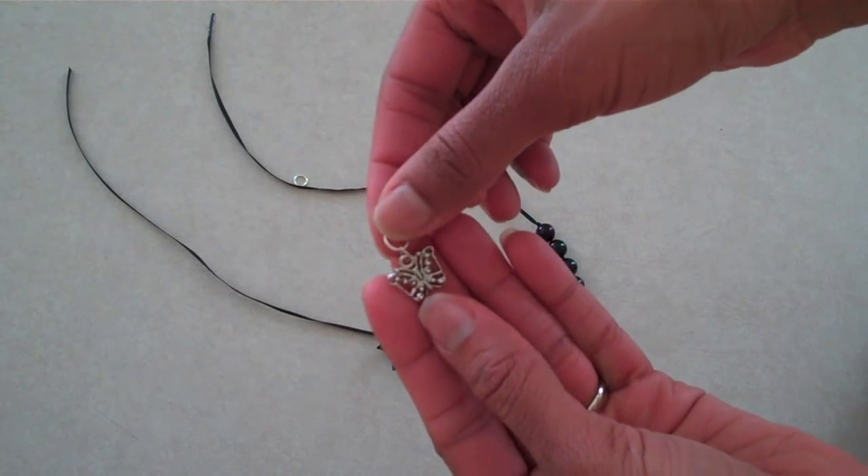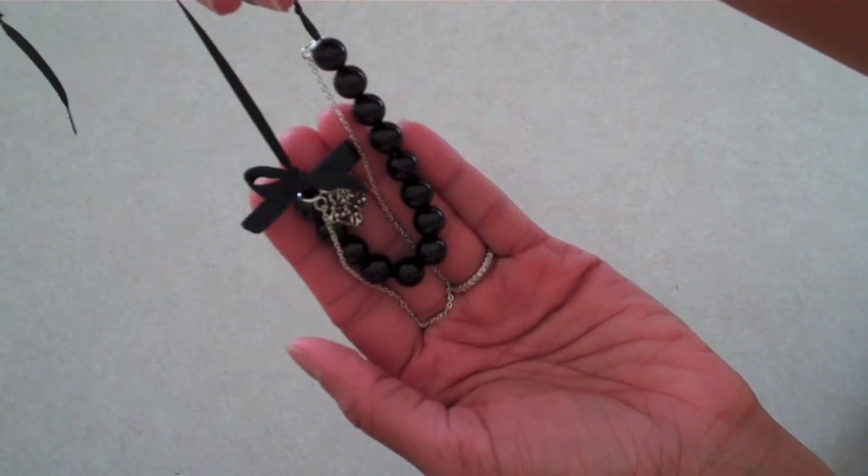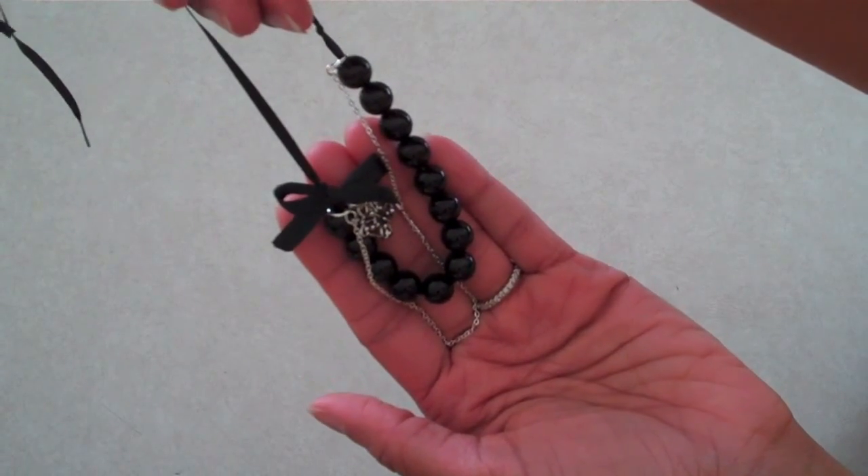Use jump rings to attach charms and chains. Tie it in the back of your doll's neck and you're done. Happy crafting! See you next time!